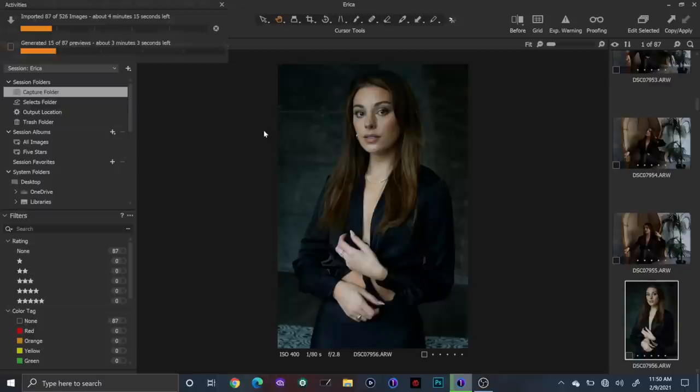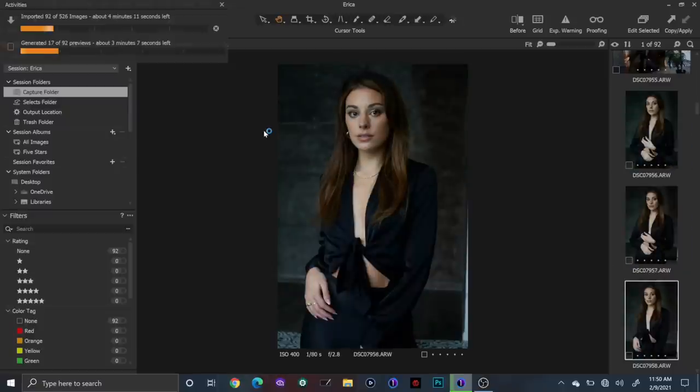Let's take a look at these photos. She looks — wow. She made it easy. Wow, Erica.